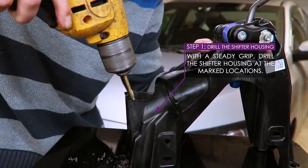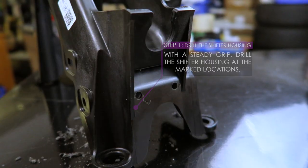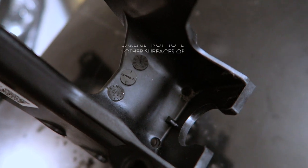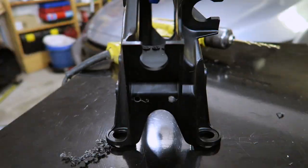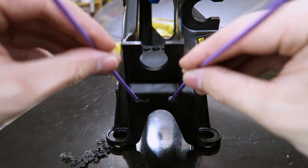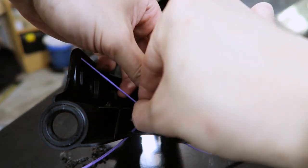Be sure to grip the shifter assembly securely when drilling the four holes. The two holes on the top will pass through two layers of plastic. With the four holes created, this method of using zip ties secures that troublesome bushing in place.